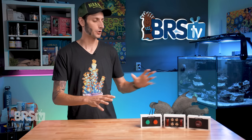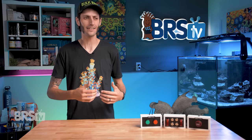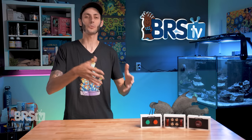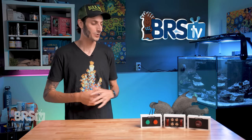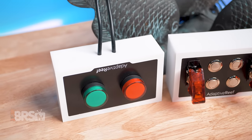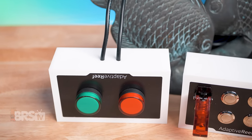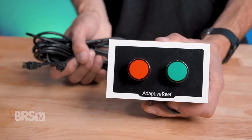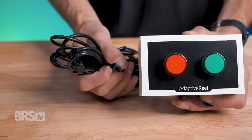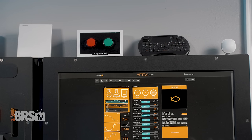All three of these accessories are going to be useful in different situations, and this is certainly not a "which one of these is best" — it's more a question of how can each one individually help to elevate my aquarium controller experience. And once you start looking at them individually, it starts to make a whole lot of sense. For example, the dual-light status indicator is able to give you information on what is happening in your reef system at a quick glance. Both the red and the green LED lights have separate 24-volt cables and can be programmed individually.